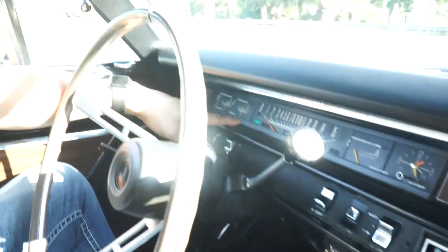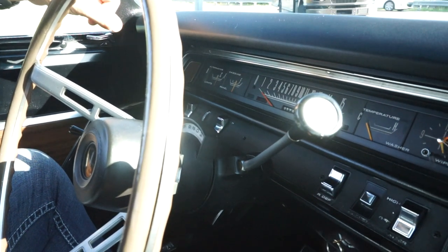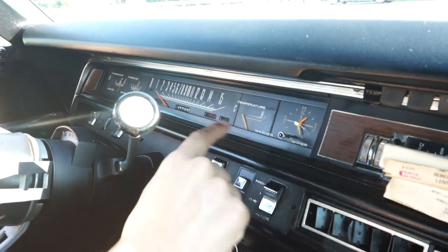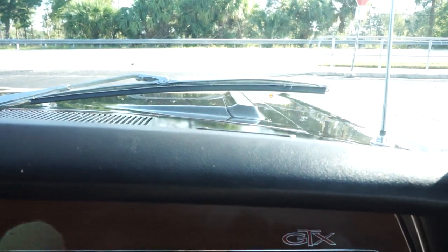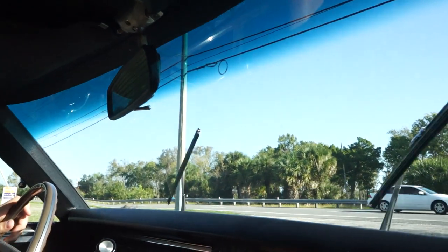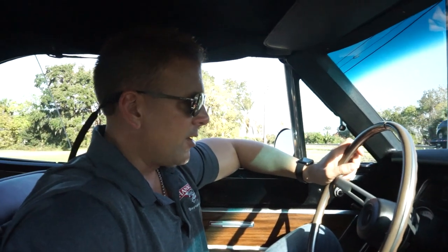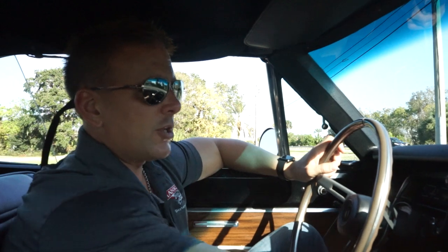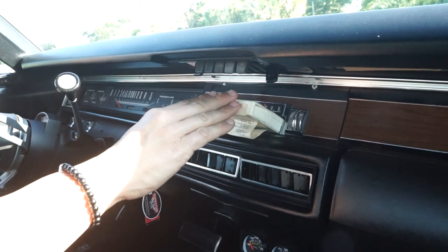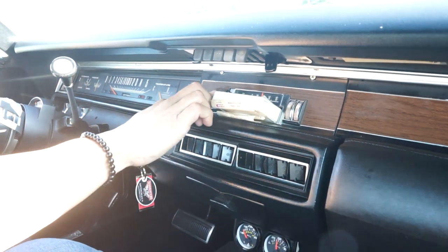Turn signals — driver's side. I don't know if you can see out there on the driver's side fender, but the turn signal indicator in the top of the fender is functioning. Passenger's side — on the top of the fender out there is also functioning. Wipers — all three speeds work, and when you turn them off, they park back like they should. I can't get the AM radio to work, but this 8-track that I'll send with the car does work.